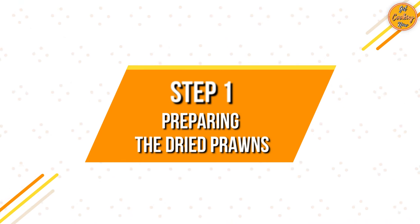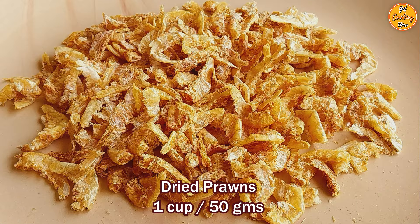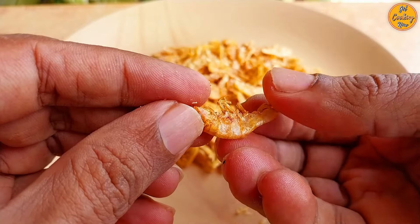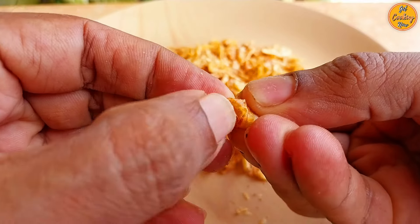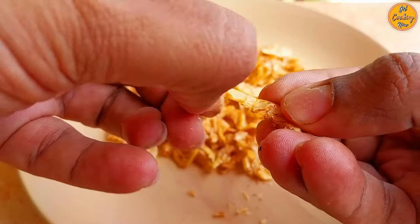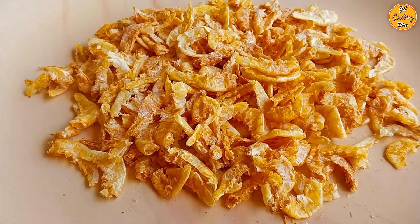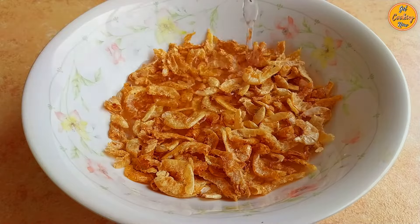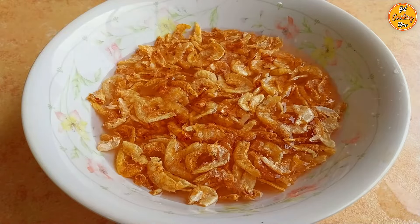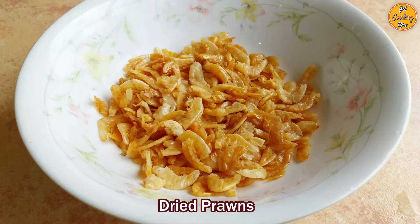Step 1: Preparing the Dry Prawns. Take 1 cup of dried prawns, around 50 grams. Remove the head, tail, and legs, and discard them. Do this for all the remaining prawns. Once all are done, rinse them in water a couple of times to clean off all the dirt and impurities. Cleaned and washed dried prawns are now ready.